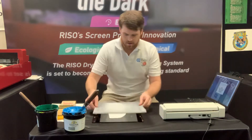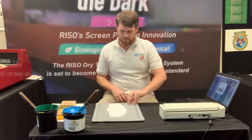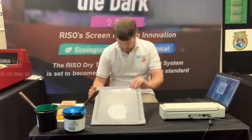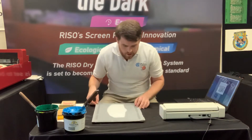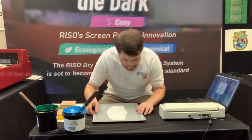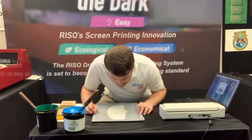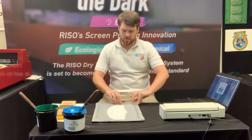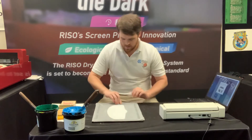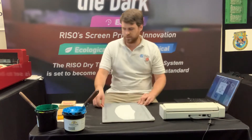I'm gonna lay my screen down, make sure I've got everything set up the way I want it to. Make sure that mask is in the right place. Need to move it just slightly still. And there we go — that's what I'm looking for.